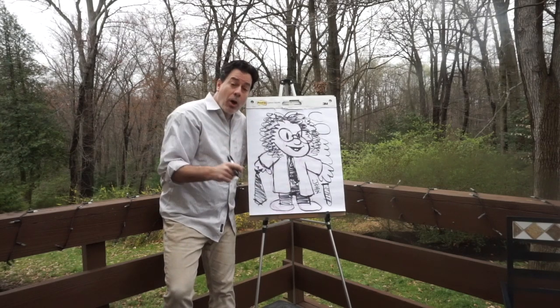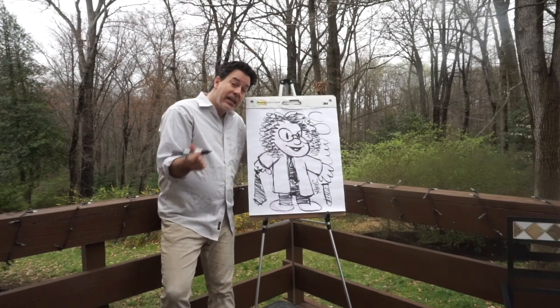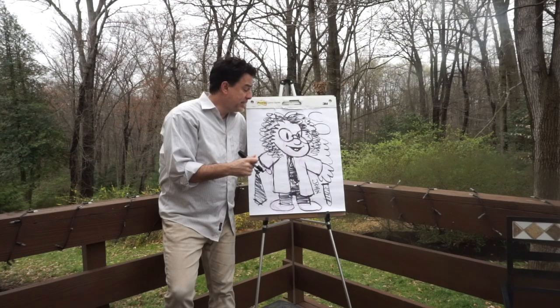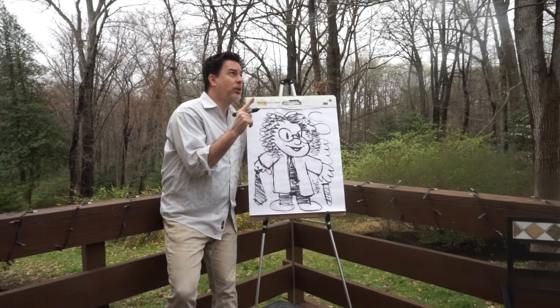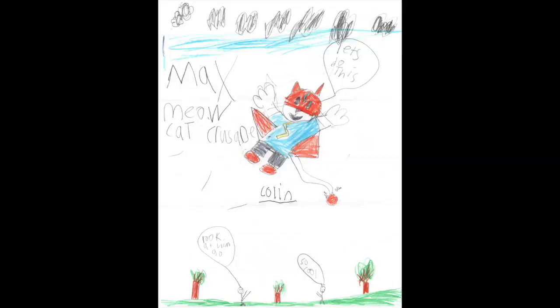Again, thank you to all the people that have been sending in some artwork — we're going to show some stuff at the end. I'm John Gallagher. I hope you've had fun drawing. You can go back on YouTube or Facebook and find some of my previous Comics Academy lessons. A special thank you to Colin Agee for his drawing of Max Meow Cat Crusader. Thanks, Colin. We'll see you next time.